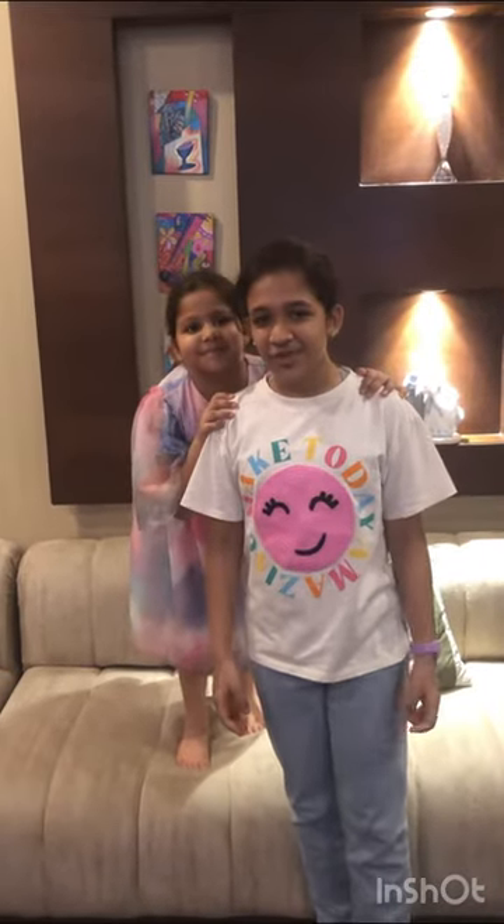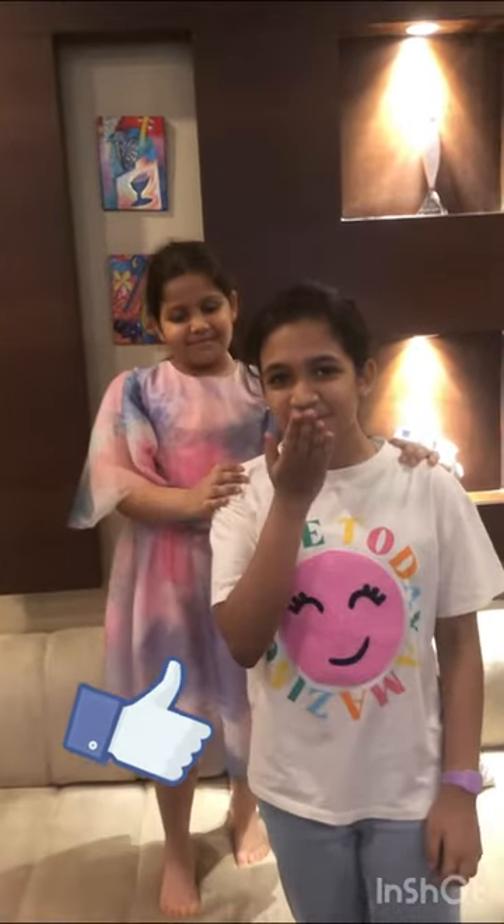Guys, I hope you liked this video. If you did, please give this video a big thumbs up. Thank you guys so much, bye!